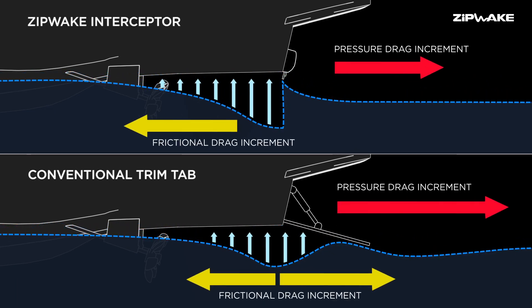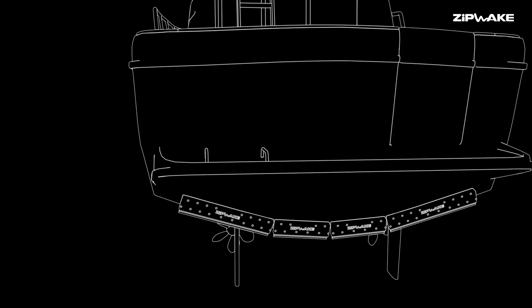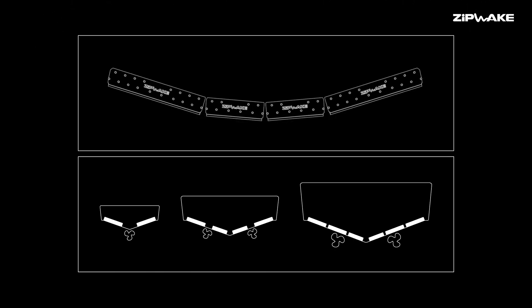A conventional trim tab has a depth on the order of 150 millimeters — so it's like five times larger. That gives you an idea of the amount of drag. The easily expanded system can accommodate up to six interceptors.